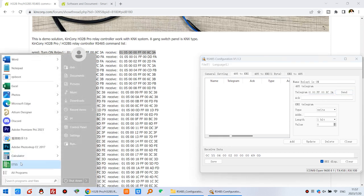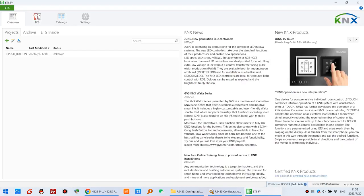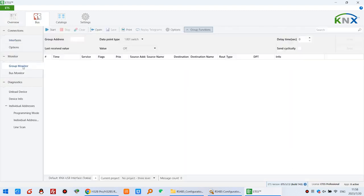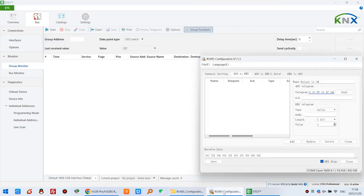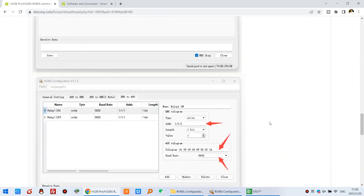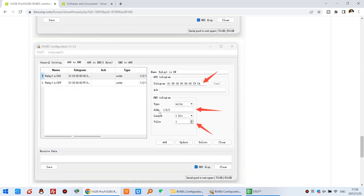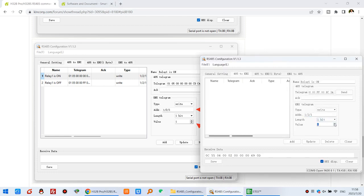You can see here — we can set this address to 1/2/1 — that is for the state feedback. You can see here — that is for feedback. Add this Relay 1 is on, so the value will be 1. And we can click Add.